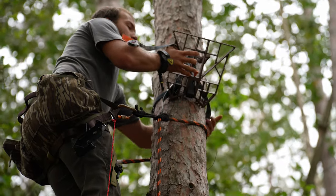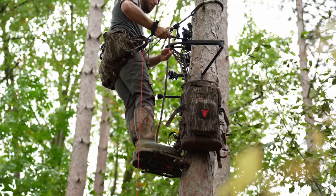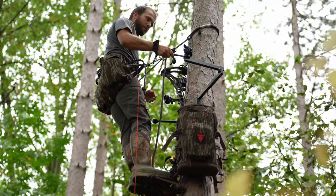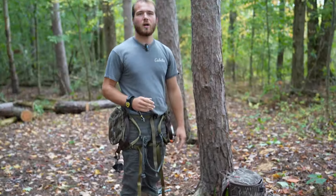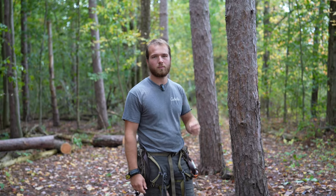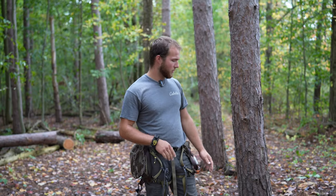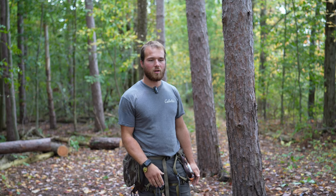I got the new grip saddle a couple of weeks ago and I have that video on the channel, but I didn't have my steps. So I got these steps — they're the Hawk Helium. I'll show you guys my whole process of setting up, and if you guys have a better way just drop a comment. I'm very new to saddle hunting, so if you have good ideas on how you guys set your saddles up or your steps up, welcome all the comments and any ideas you guys have.